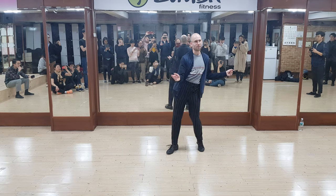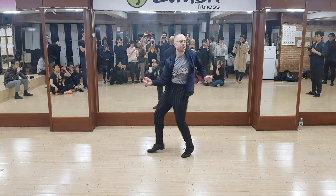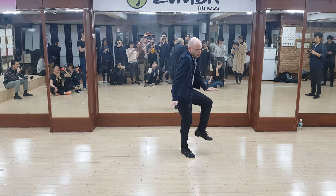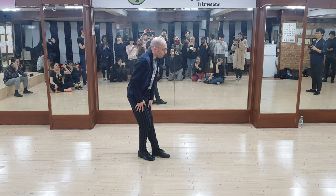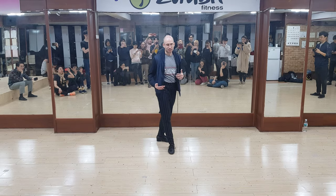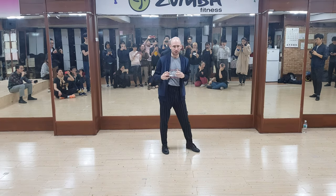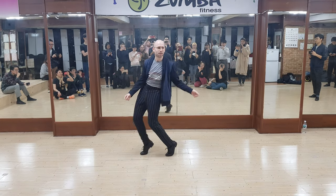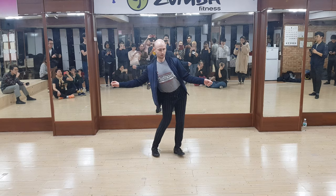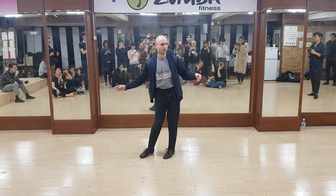We practiced a very Leon James excerpt. And the third version we practiced is what I think of when I imagine Earl Tucker, which is more continuous. And that one, we did a lot of work with our feet.